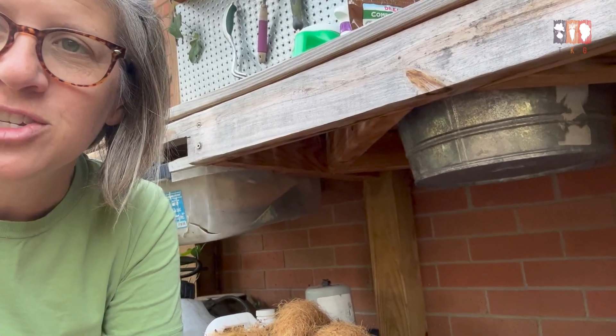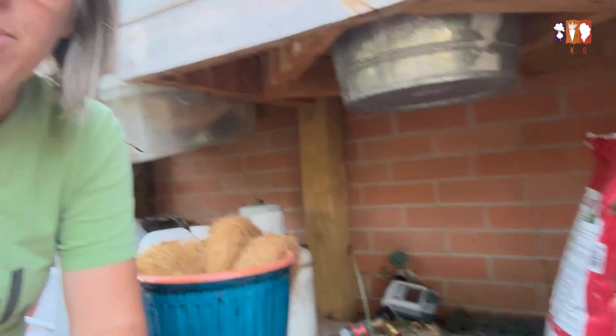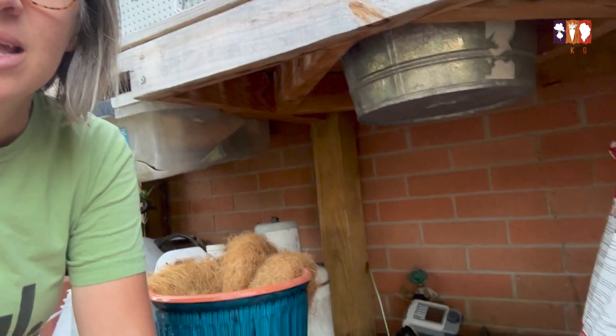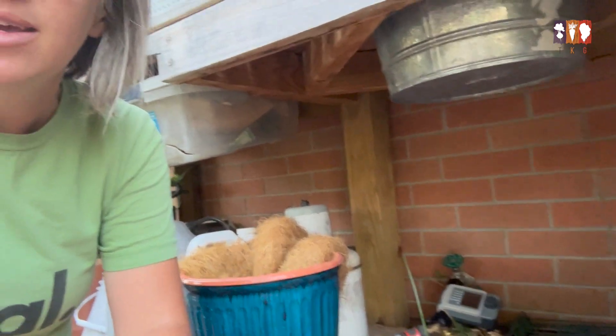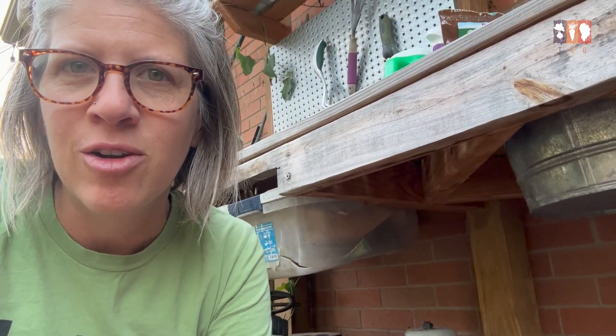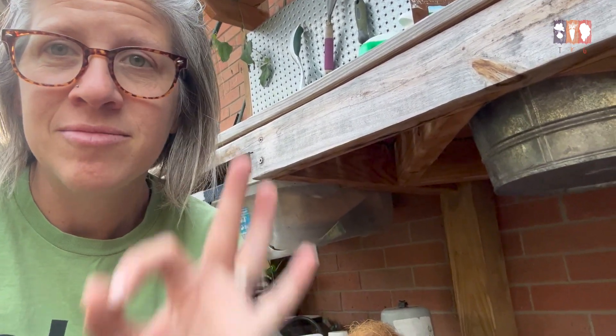Hey guys, we're back from vacation and the watering system worked like a champ. My brother actually ended up staying at our house, so he confirmed it watered every day. Definitely a very inexpensive option to get your garden watered while you're out of town — I can't recommend it enough. Five stars! Thanks so much for tuning in. Bye.